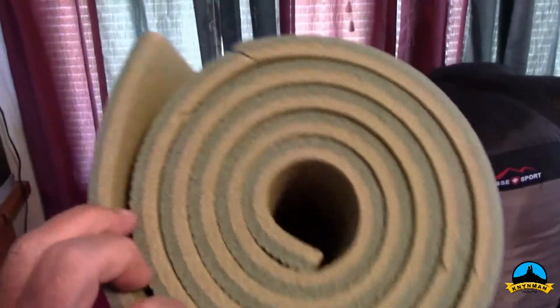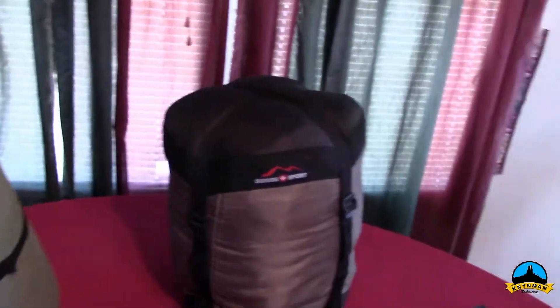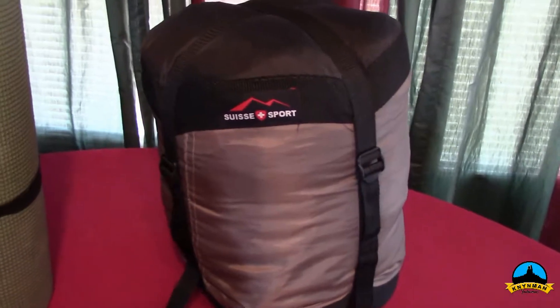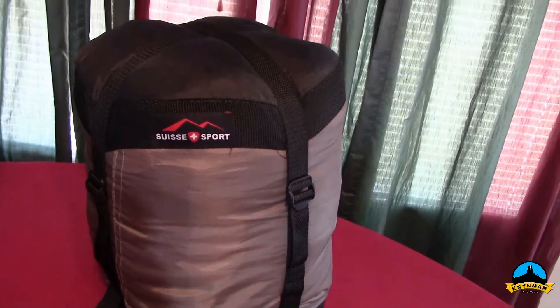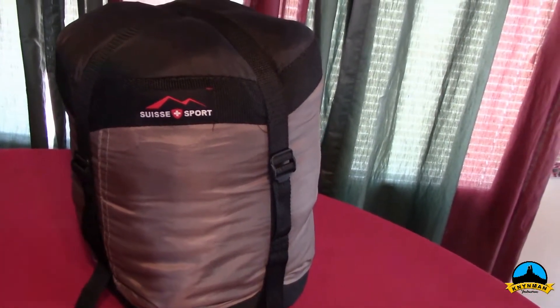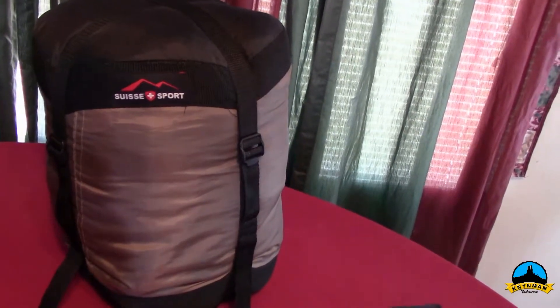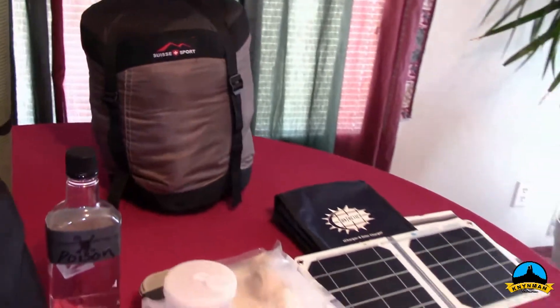In the back I have my sleeping pad — it's a little over half an inch thick, pretty comfortable, extremely light, only weighs a few ounces. Then I have my sleeping bag — it's a Suisse Sport, basically a three-season bag. It might even be a little warm this summer, but I can sleep on top of it. It's comfortable, light, and compresses down to about half its size, so it doesn't take up a whole lot of room.